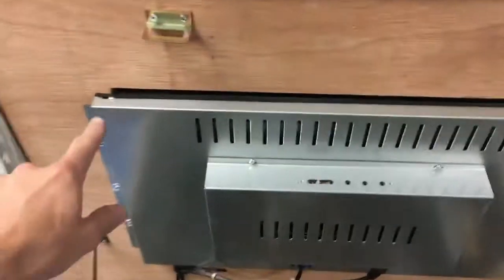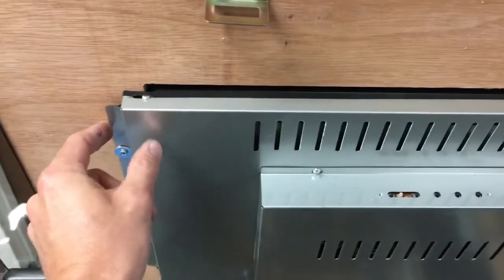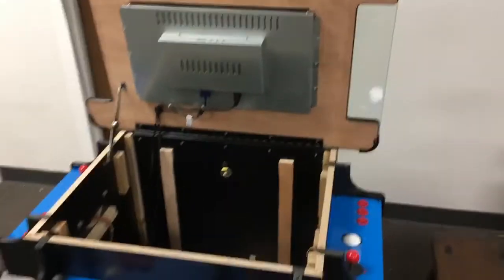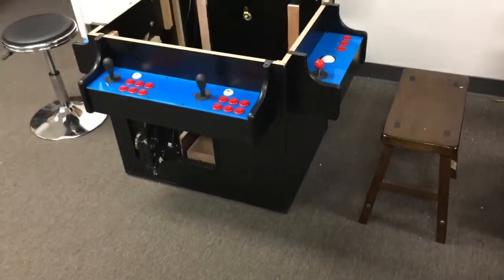The monitor is held in place by some screws. Some of the other games we have use different styles of monitors held in place by clips. And this is our ultimate cocktail arcade.